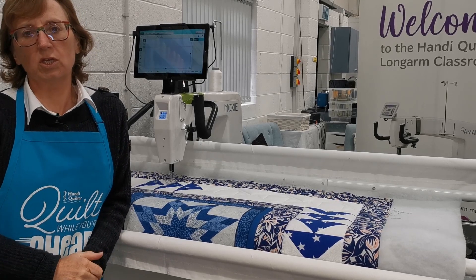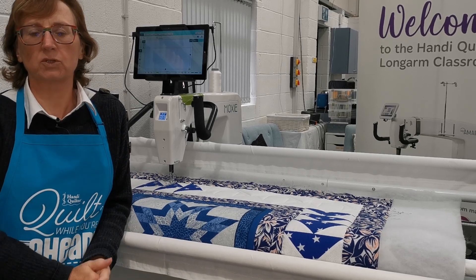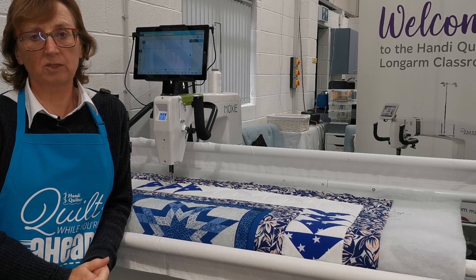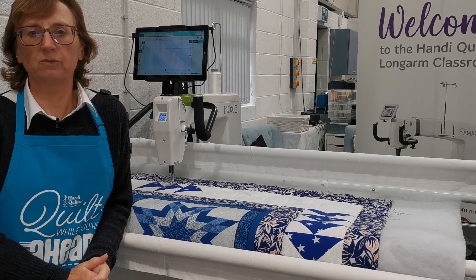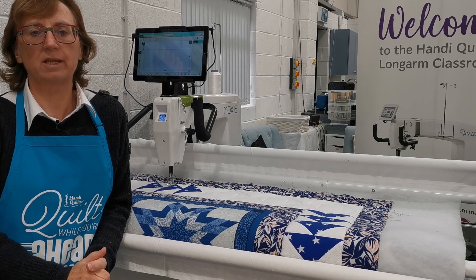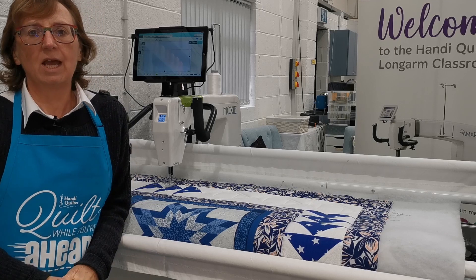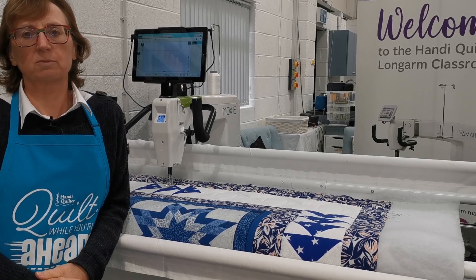For those of you who've got ProStitcher — either ProStitcher Lite with one of our smaller machines, the Moxie or the Simply, or if you've got ProStitcher Premium — the same type of system is being used on the ProStitcher Lite as on the ProStitcher Premium, so the same sort of facilities are available. You should be able to apply the same principles.